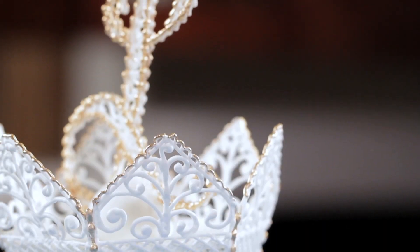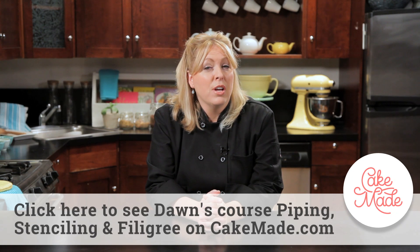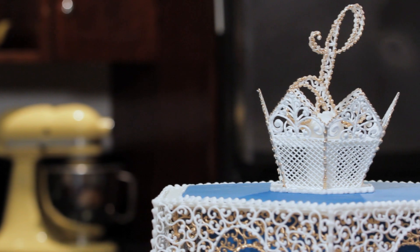In this video, I'm going to teach you how to make a Royal Icing monogram. If you'd like to take this a step further, come join me at CakeMade.com and I'm going to teach you how to take that monogram, make a topper and place it on a beautiful Royal Icing paneled cake.